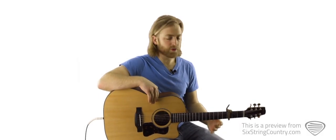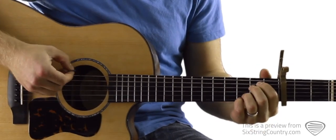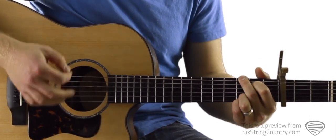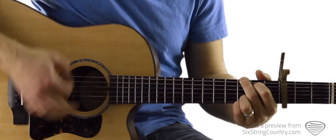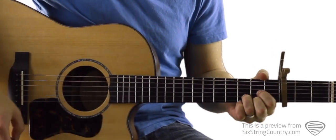So let's start with that intro and solo chord progression. It looks like this, starting on the E minor 7: down, down, down, up, down to a G chord; down, down, down, up, down to a D; down, down, down, up, down to a C.